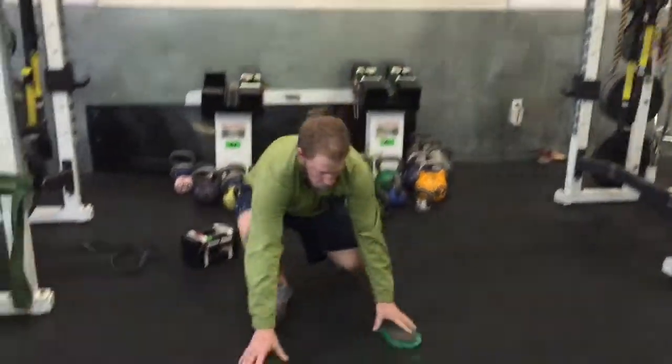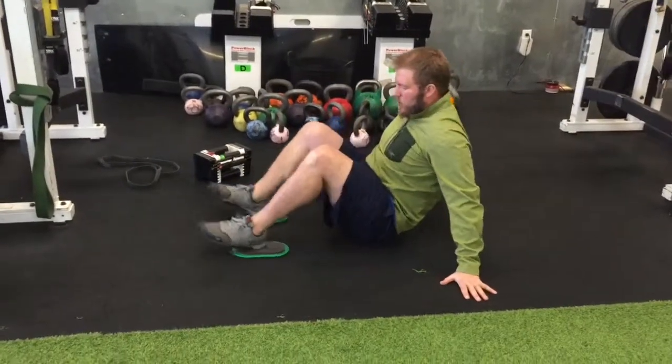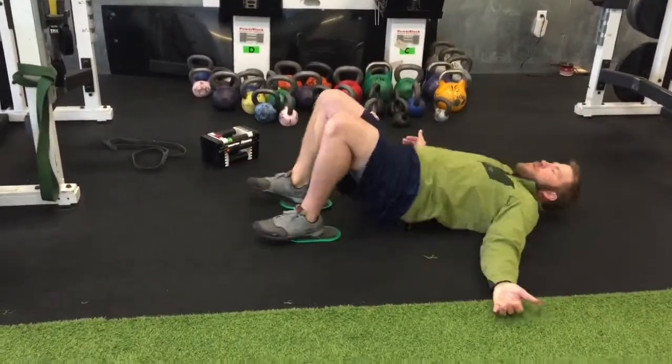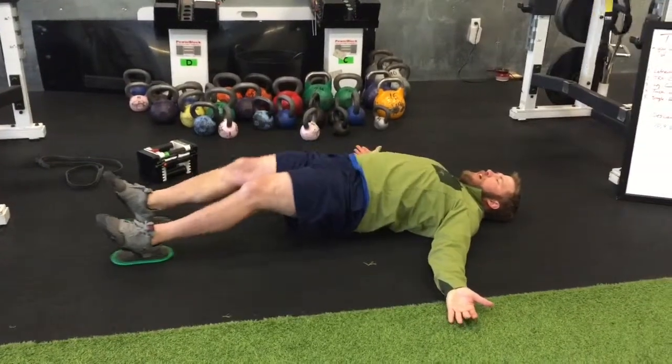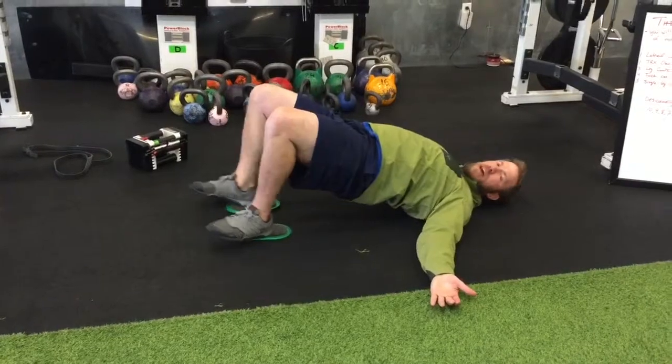Then you're going to get down on the floor and you've got leg curls on the sliders. Pop the hips up, slide out, curl back, and elevate the hips as you curl back.